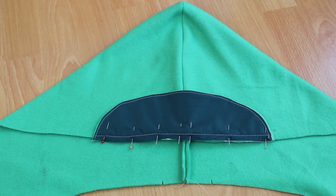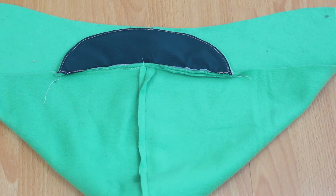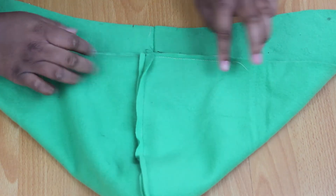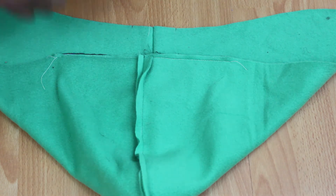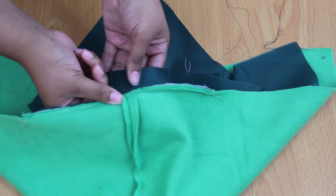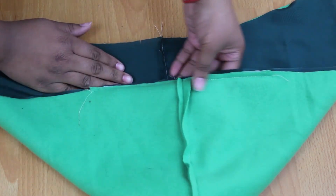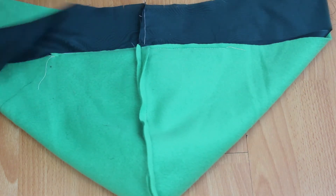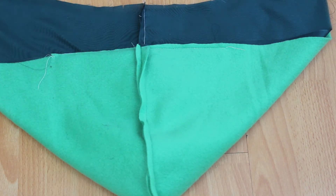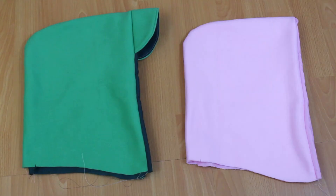Pin the peak to the front edge of the hood, matching small dot markings from the pattern. Machine baste the edge with the hood wrong side out. Flip the peak inside with the lining right side out, pin it to the inside of the hood over the peak, and stitch. The same goes for the hood on hoodie C, just without the peak — make sure when sewing you don't catch the hood or the peak in your stitching.